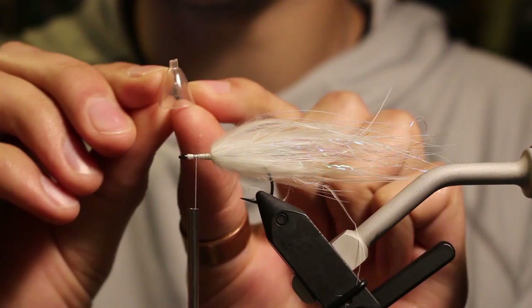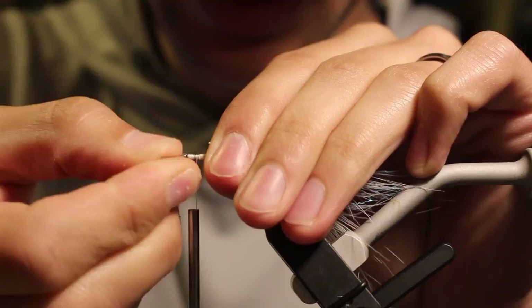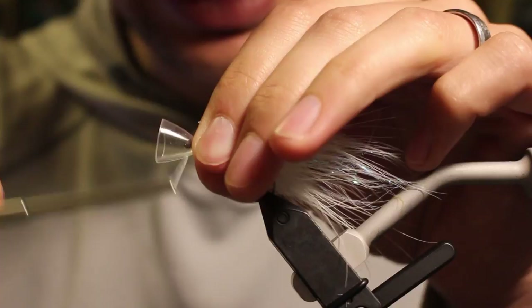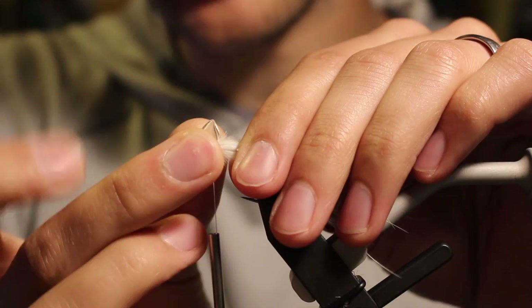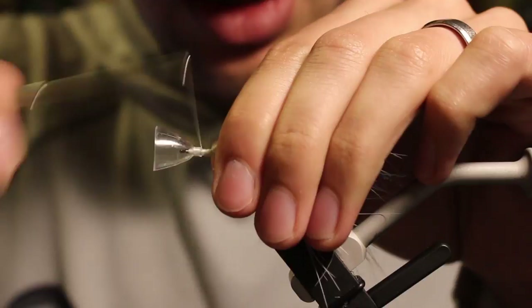Before I palmer my next plume, I'm coming in with the magic head. I trimmed the little tag end just a bit short so it's easier to work with, and I push it over my hook — this is a size 4 A-Rex light stinger hook. I trap that down. The thread dam just behind the hook eye helps it seat farther back so I can invert it and still reach the hook eye.